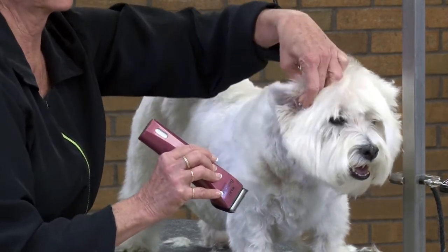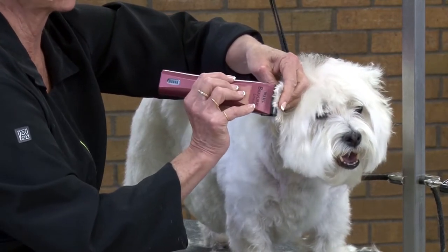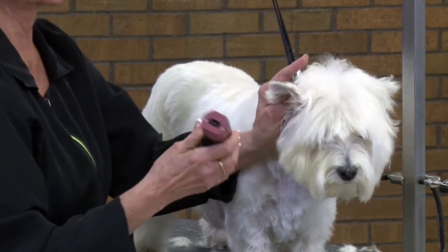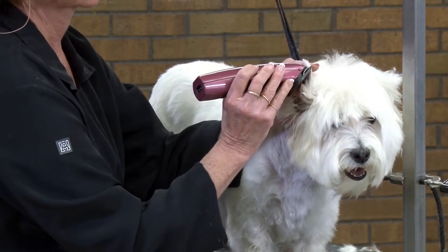You can see, hands under it, holding it down. I can clip the top one quarter of the ear, following the coat growth direction. I'm going to go ahead and flip around and do the other side in the same manner.